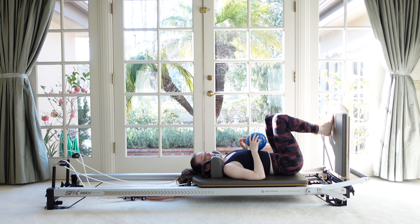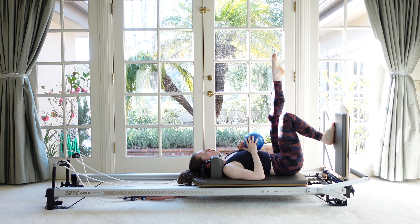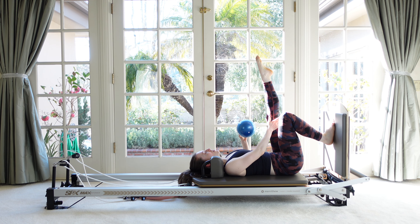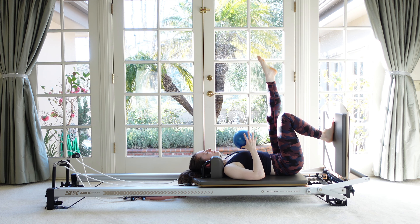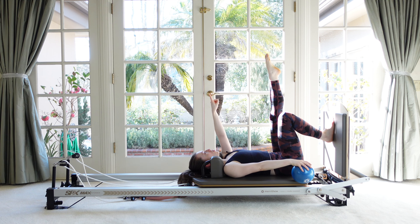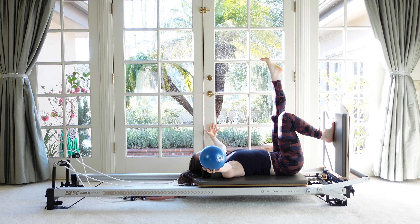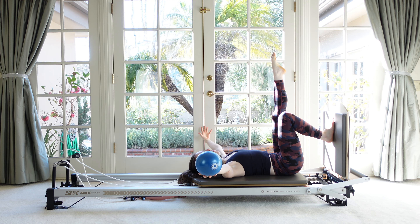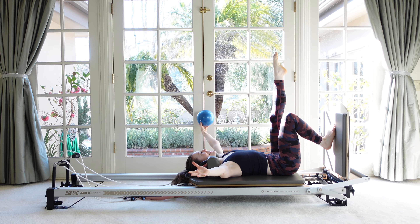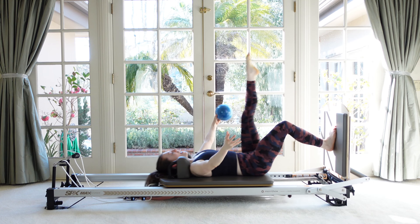Nicely done. Now right foot goes back to being the jumper. Left leg is going to reach straight up, or as straight as you can get it — probably imprint your spine for this one, it'll make that straight leg feel a little better. Take the ball in one hand, doesn't matter which. We're going to leave our left leg straight up the whole time, right leg is going to be the jumper. Arms are out in a T. Jump — legs make an L shape — pass the ball to your opposite hand, then land. Jump and grab, land with the ball in the new hand.